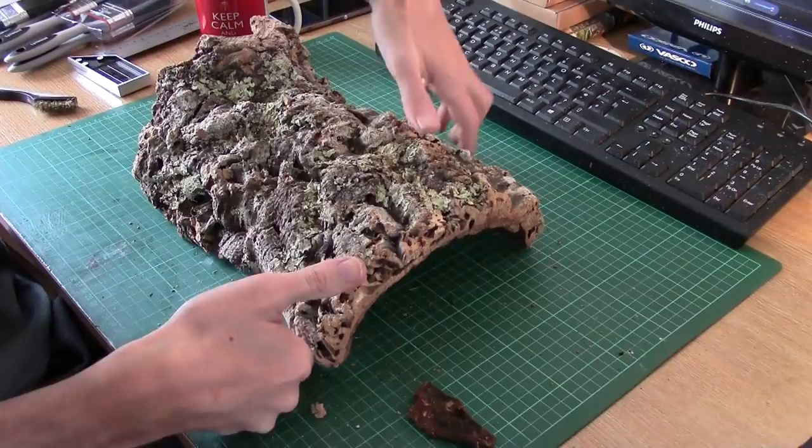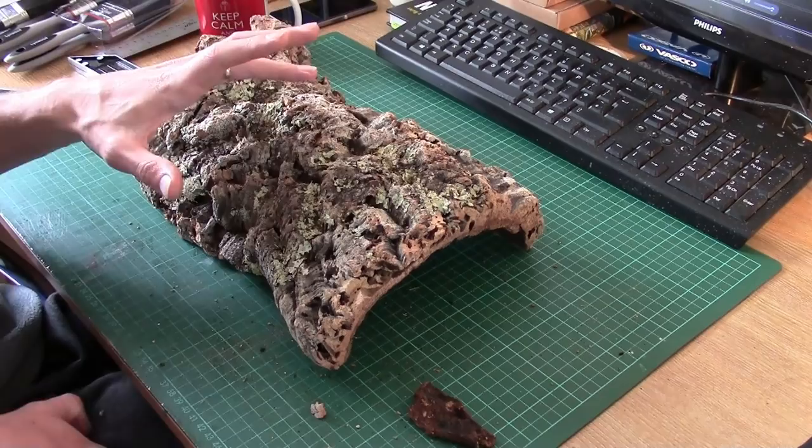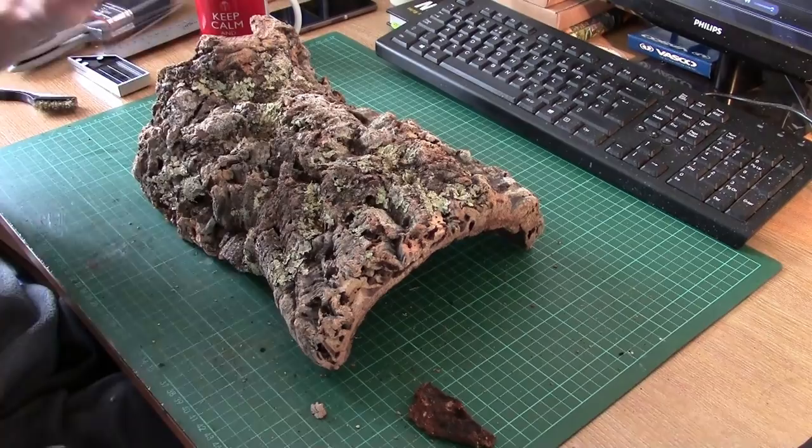You've also got this harder bark at the back, and this is tough as hell. This really is hard. The soft cork bits I can break off with my fingers, but the tougher bark needs power tools to work with. Power sanders is the way to go — outside, upwind, with a dust mask.